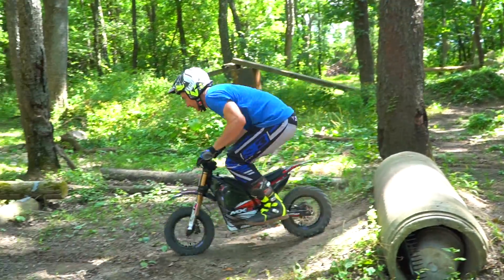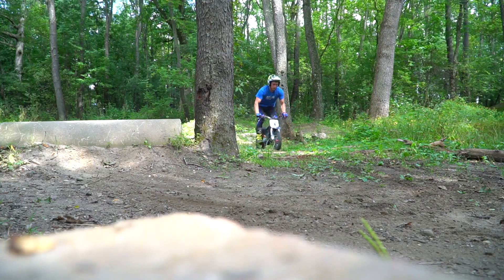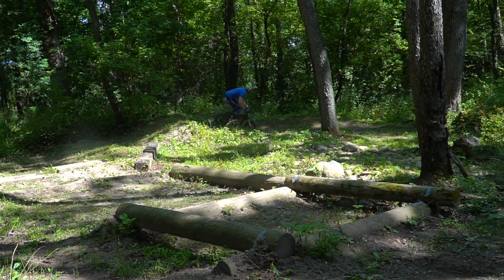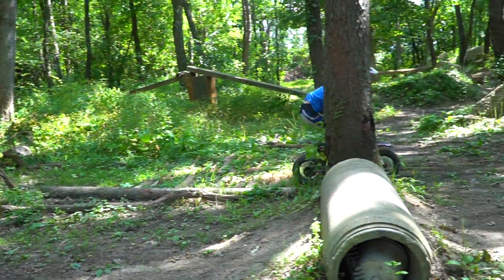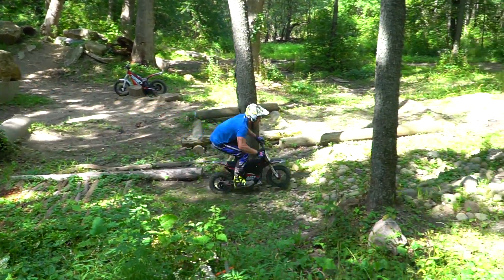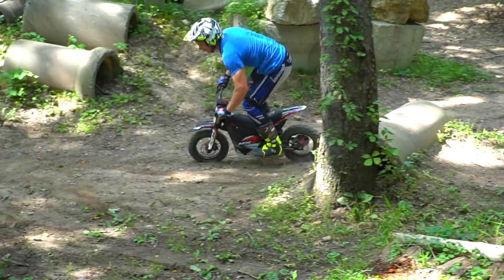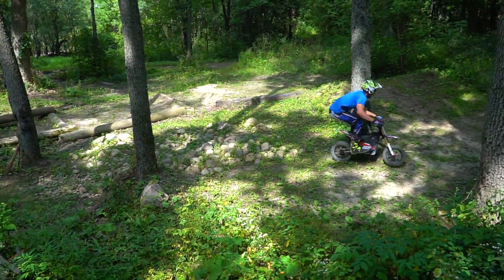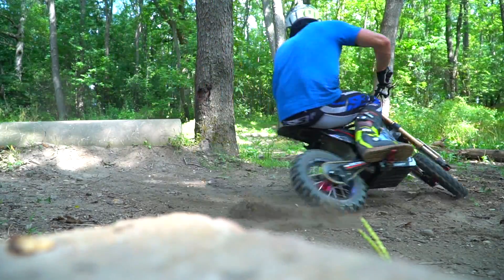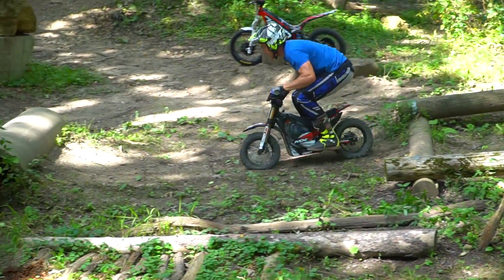Now we are on the enduro cross track — well, the mini enduro cross track. I actually built this for our RC cars, but I thought this bike might fit it pretty well. Going for the doubles and making it. Hard to do those flat corners. Try the other way now. Hard to get that double out of the corner, but the middle one is easier. That is pretty fun, and actually kind of a workout. Let's add this into my training for next year. For sure.